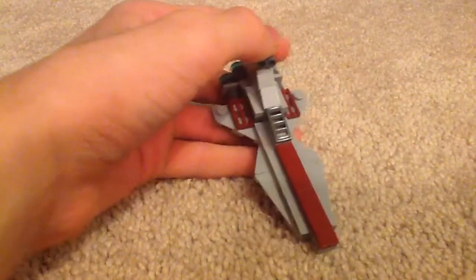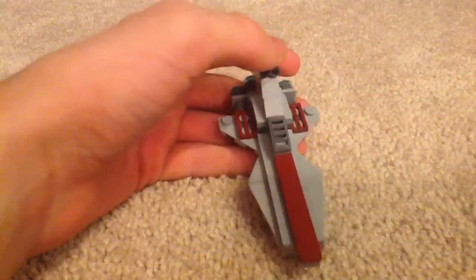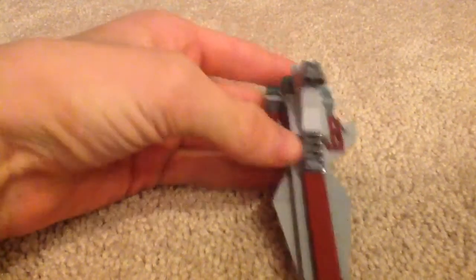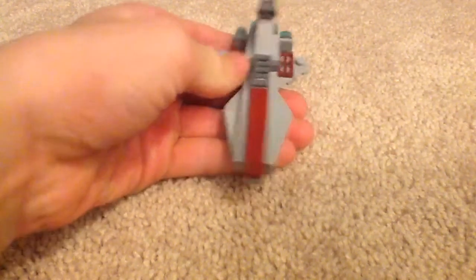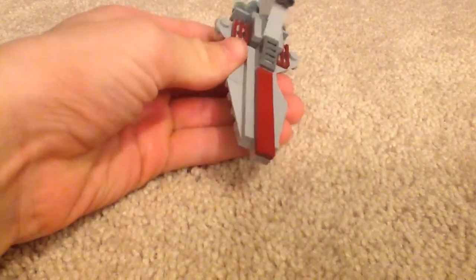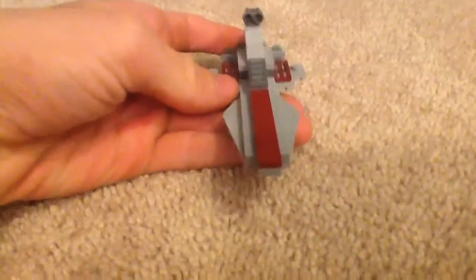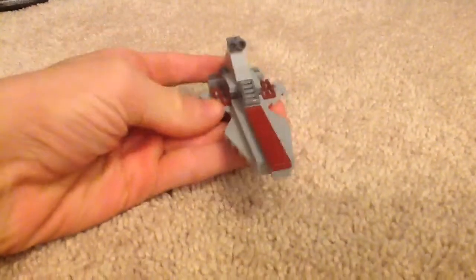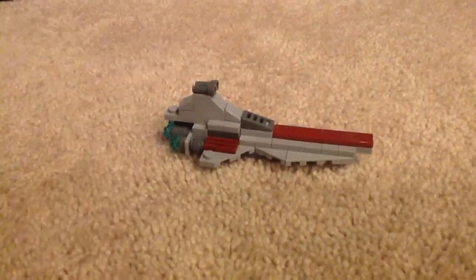I don't have the instruction manual, but I can figure out what it is because of the Brick Show — shout out to the Brick Show YouTube channel and website, I think owned by the SimiZek people. It's a pretty simple polybag — Republic Attack Cruiser, similar to how it started as the Clone Wars.